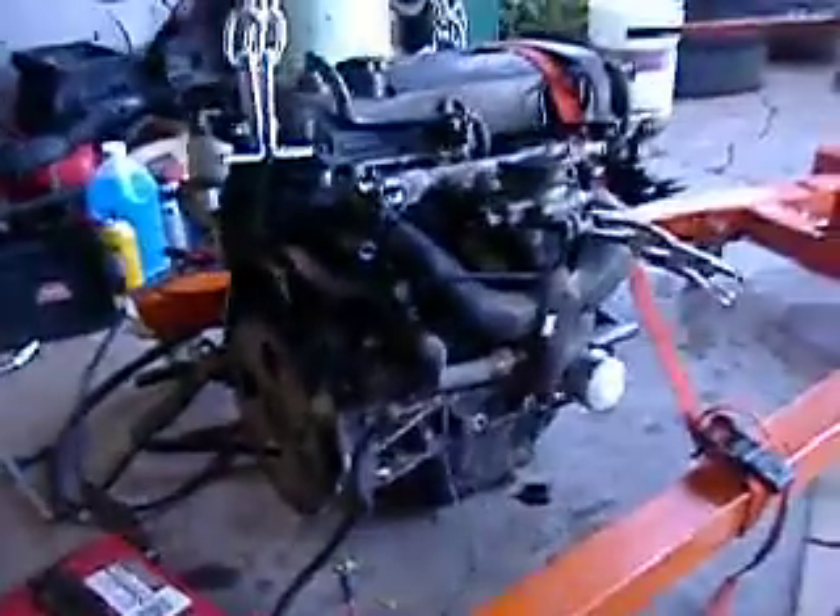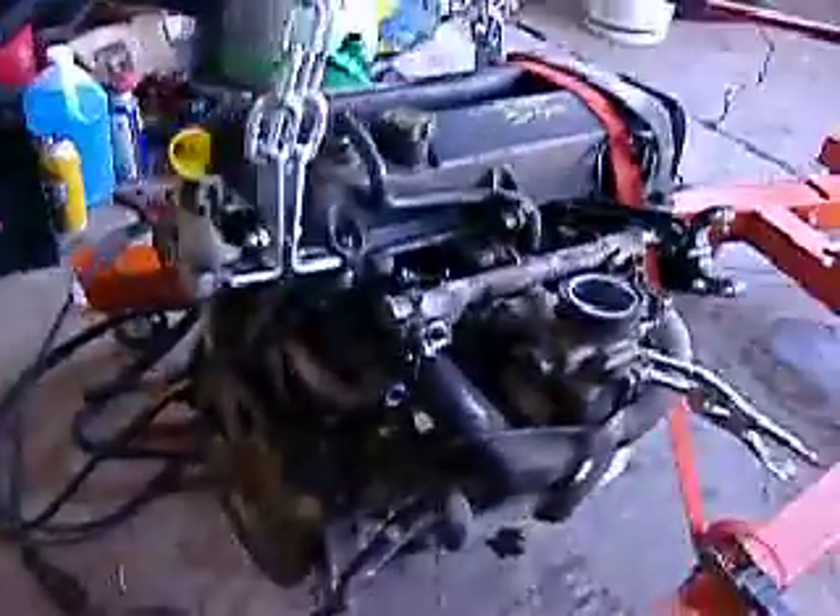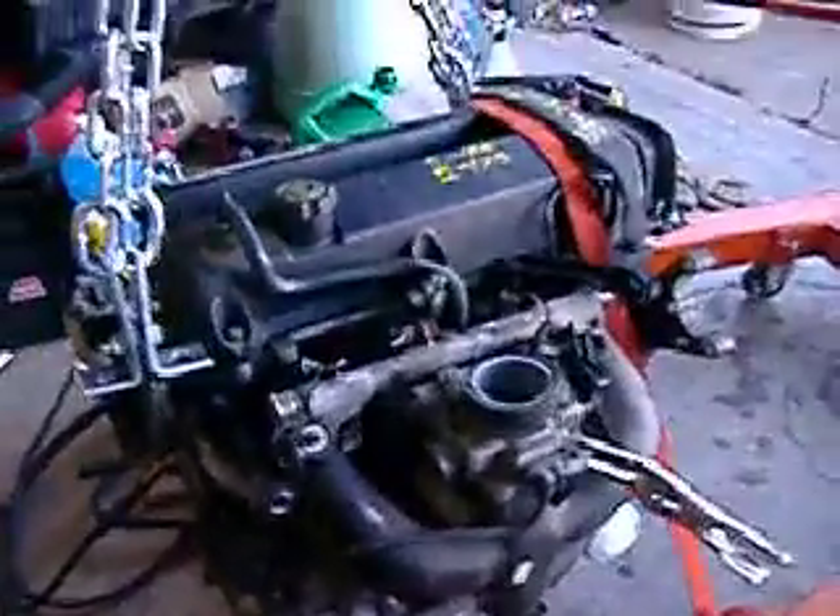Hi, this is Sean and today I'm going to show you how to compression test an engine that's out of the car. What I've got here is a junkyard engine that I just picked up. I've got it hanging from my engine hoist.